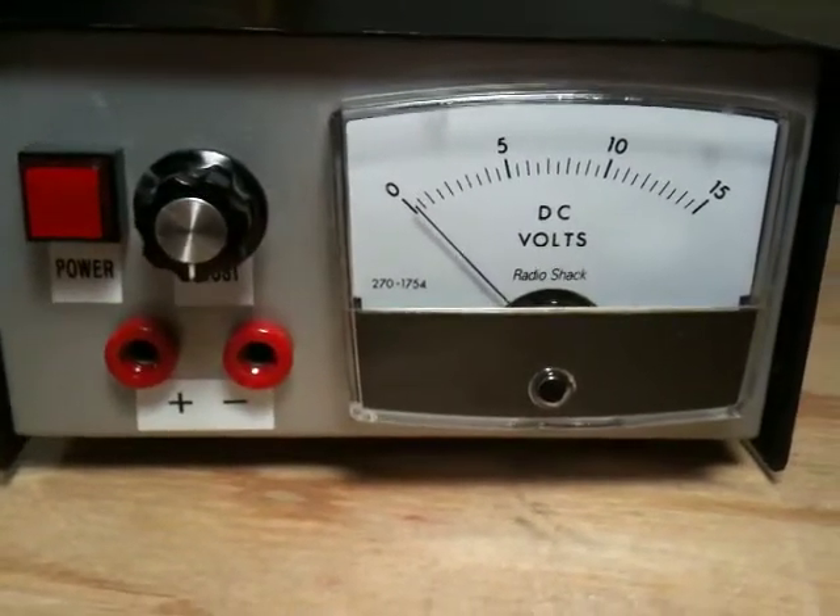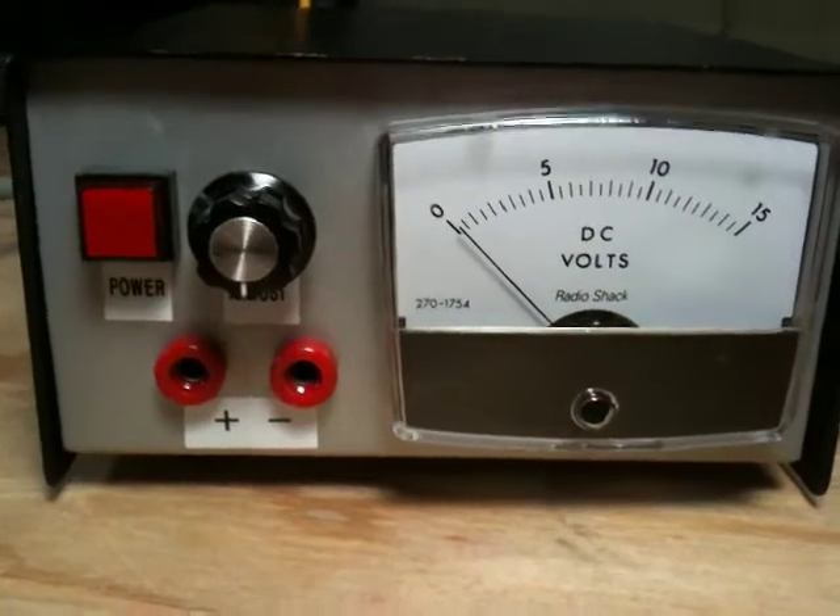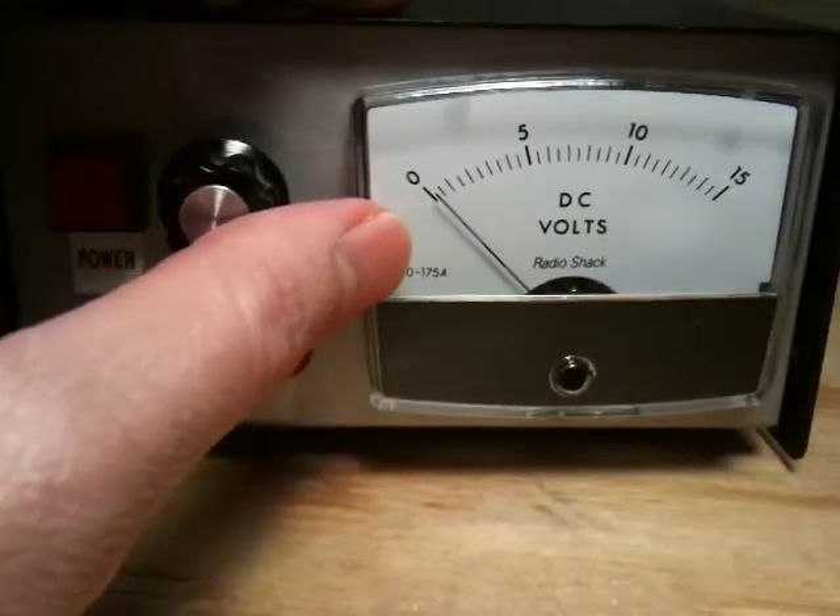Here's my little power supply I made. It's actually a 0 to 16 volt supply, so I put a 15 volt meter on it.